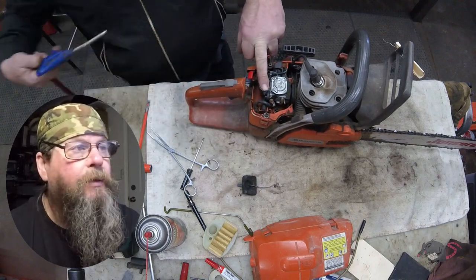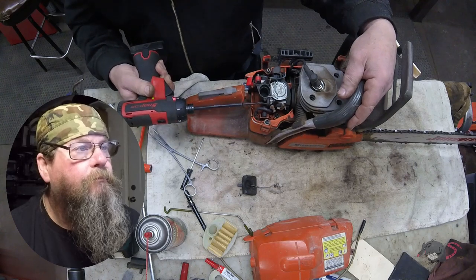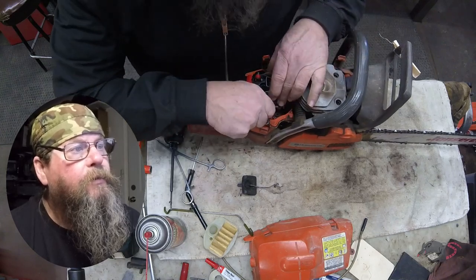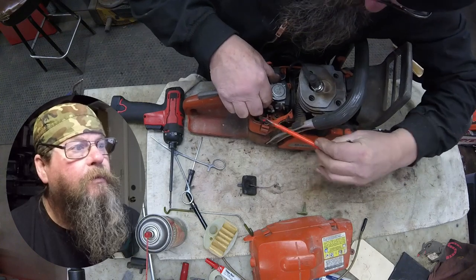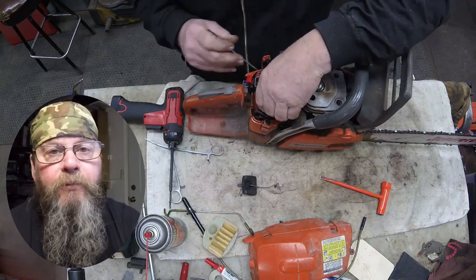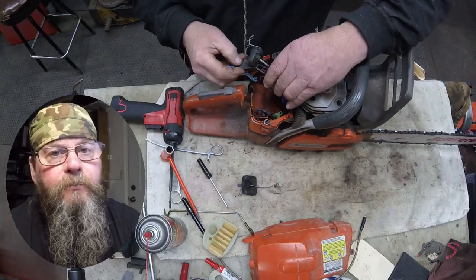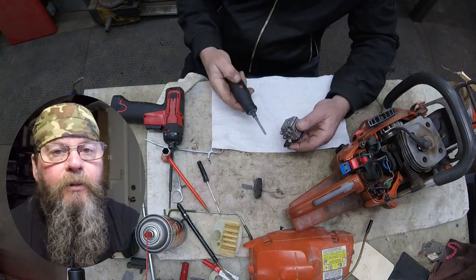Because I want to pull this carburetor off without getting any dirt in the engine, we'll clean it up a little bit. There are just two big screws that hold this carb in place — we back those all the way out. The air filter holder is sitting in a couple of rubber saddles. We get the main fuel line off and plug it, pop the air filter holder out of those rubber saddles, remove the choke linkage, pop it off the carb linkage, and we've separated the carburetor from the air filter holder.